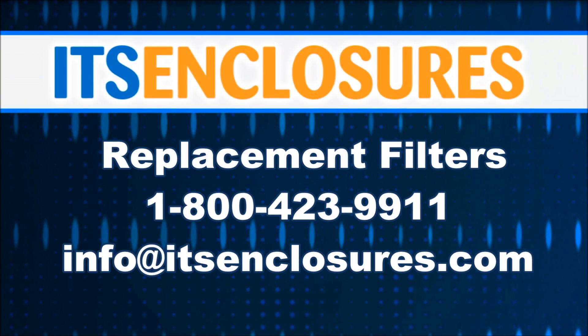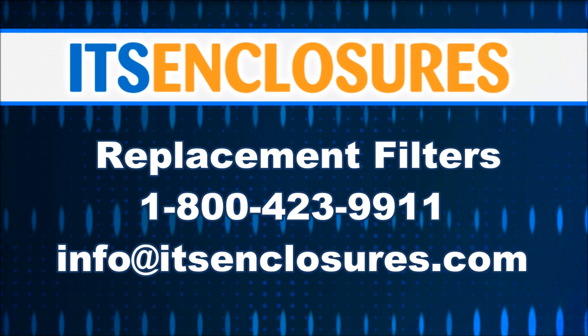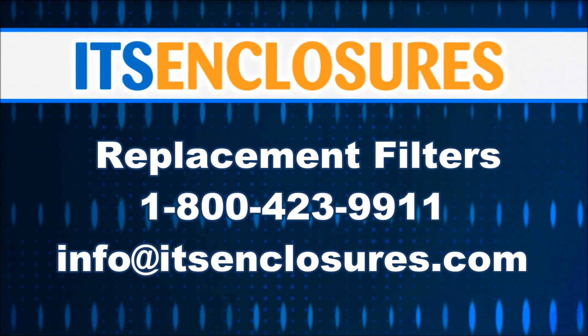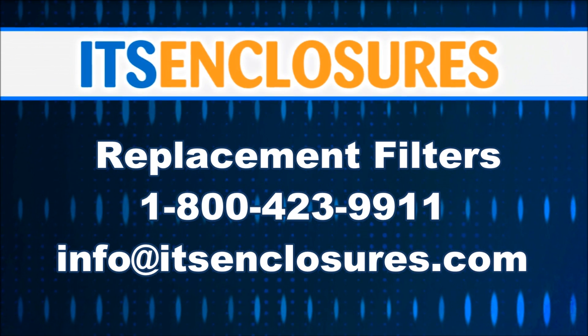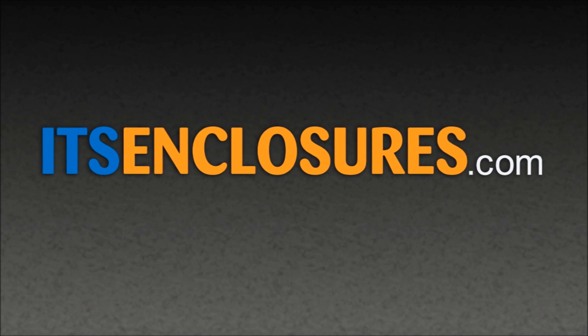To order replacement filters, contact ITS Enclosures at 1-800-423-9911. Email info at itsenclosures.com or simply visit our website at itsenclosures.com.